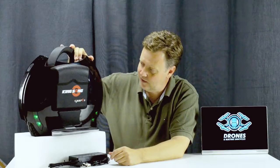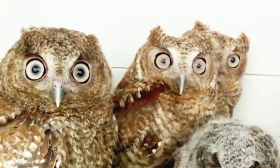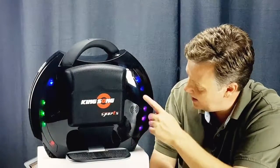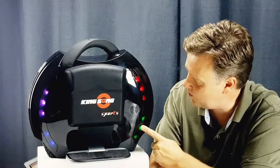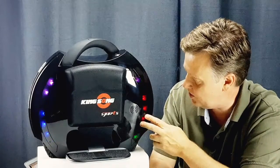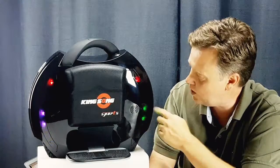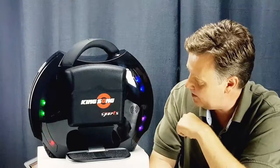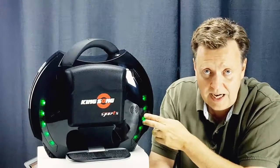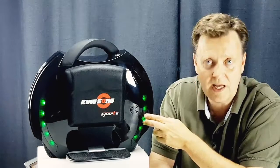Let's power on the wheel. As you can see, the LED lights are a significant upgrade from the KS16 — they are brighter and more flashy. If you don't like this and think it draws too much attention, you can turn them off through the app. But remember, these green lights are always present because they indicate the battery level when you're in a standing position.